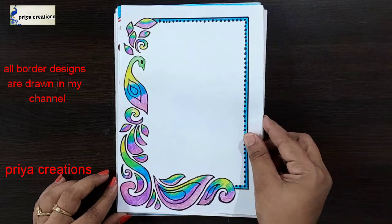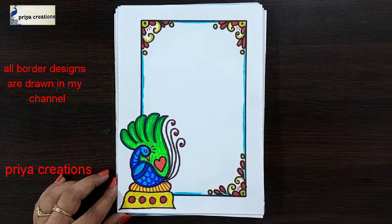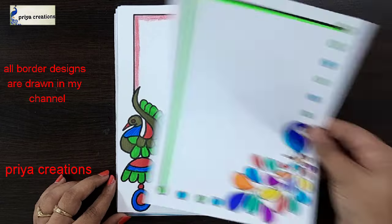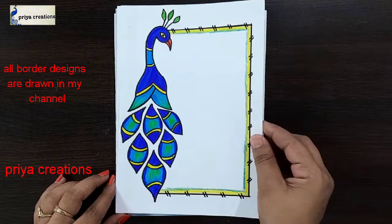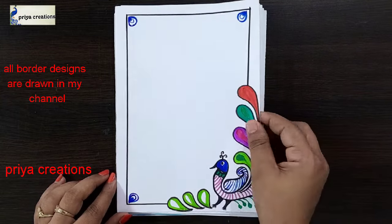Blue and pink color combination pick up border design. Blue and yellow color combination pick up border design. Colorful pick up border design. Thank you so much for watching — support me by liking, sharing, and commenting.